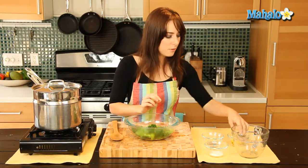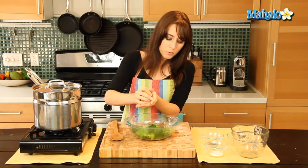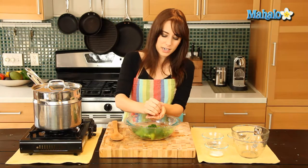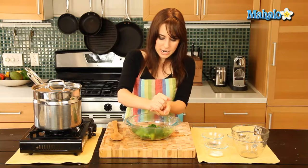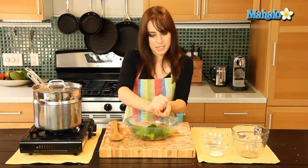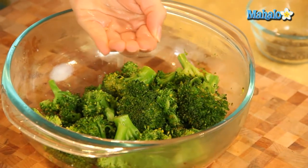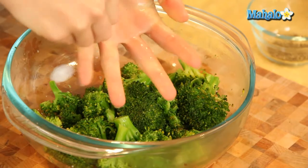We're going to add in our lemon now. I'm just going to hold my hand over the broccoli so that when I squeeze, if any seeds come out, they do not land in my broccoli — because this recipe is not broccoli with lemon seeds. Nobody wants that. So squeeze, squeeze, squeeze. And I have a little left in my hand, so just kind of open that up.